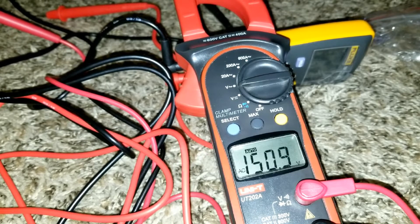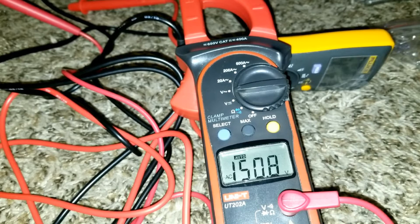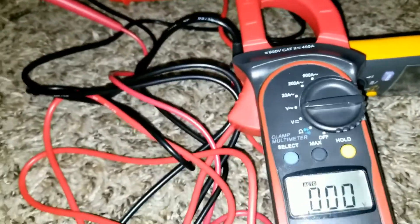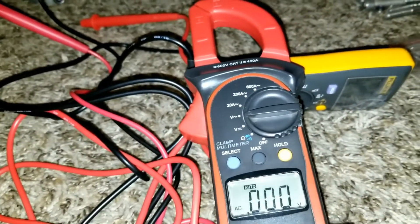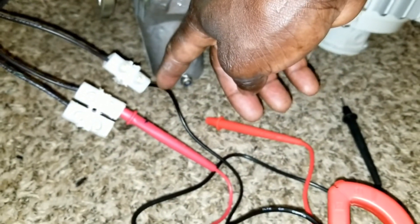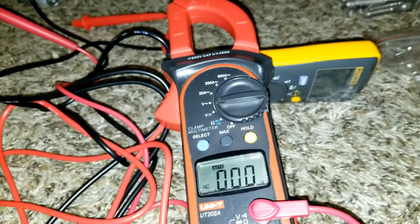I don't know how many RPMs that is. I used the bolt and stuck it right into this hole and spun it really hard — and this is what it reads. Now I'm going to be switching gears here, changing the phase we have here, bringing the black one and the other phase so we can test the other one.